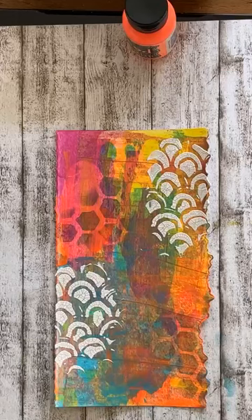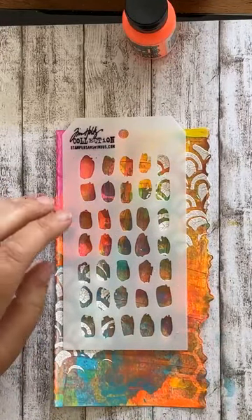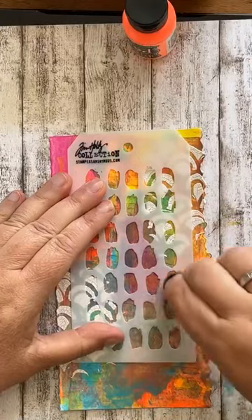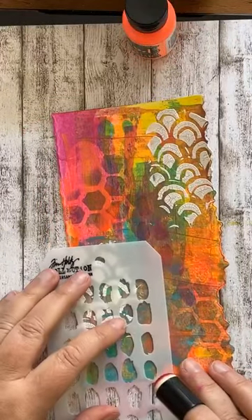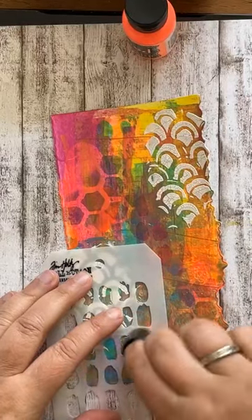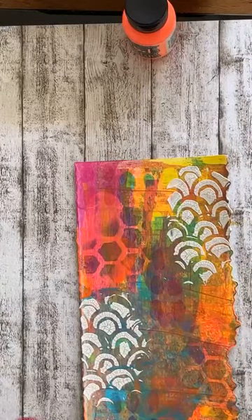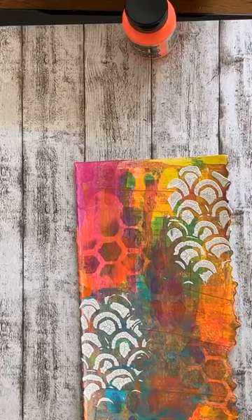Deze heb ik in de vorige niet gebruikt, maar ik vind hem zo leuk, ik ga hem toch erbij gebruiken. En dan zien we wel wat het resultaat wordt. Dan heb ik hier nog ruimte over. Superleuke stencils. Nou, dan zijn dat de stencils. En heb ik eigenlijk al een superleuke achtergrond, waar je niet veel meer aan hoeft te doen. Maar ja, zo werkt dat natuurlijk niet. We gaan er wel heel veel aan doen.